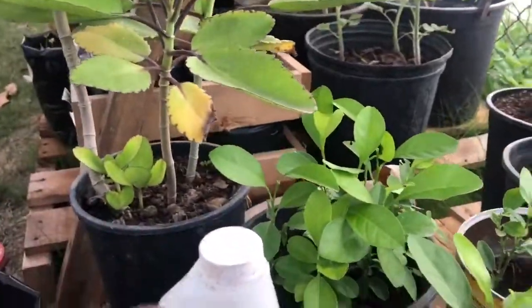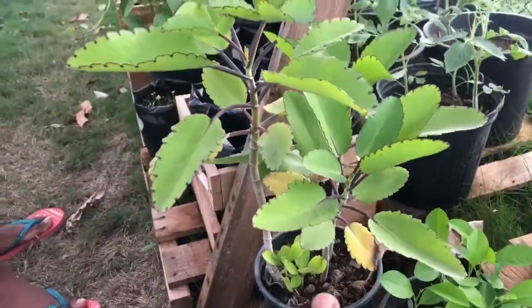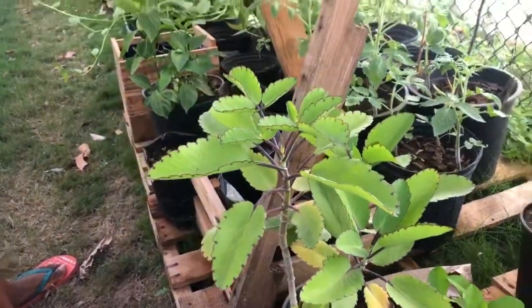We have a little lime in this pot. And this is leaf of life — a very powerful herb.